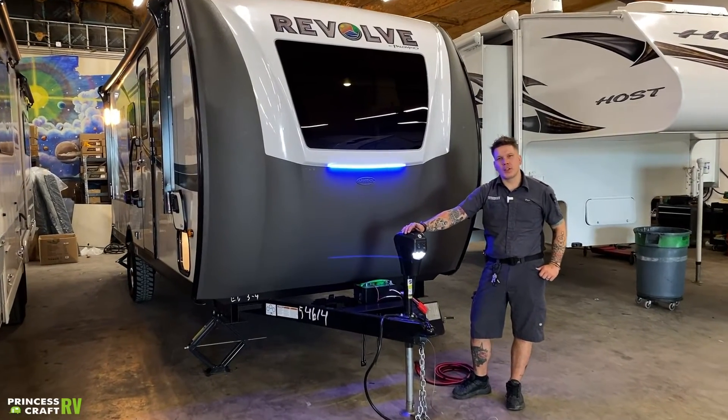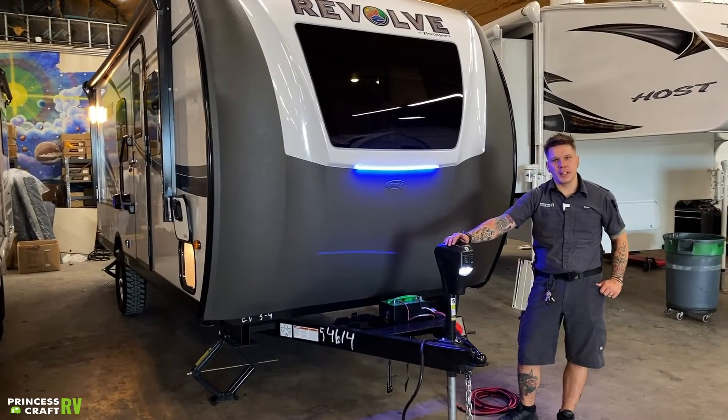Hi, my name is Drew and today I'm going to be walking you through the Revolve EV3 by Palomino.